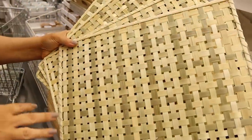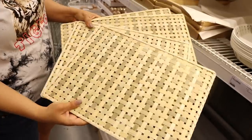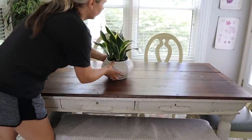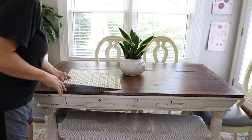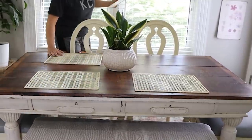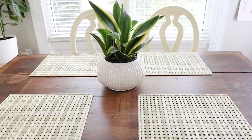These two-dollar placemats are new, so you could decorate your table for under ten dollars. I'm going to keep it really simple by putting one of my favorite plants in the middle of the table and the placemats around it. I really love the simplicity — these would be great for so many DIYs, so if you see them at IKEA, definitely pick them up.